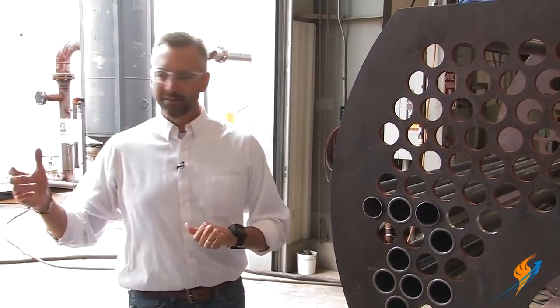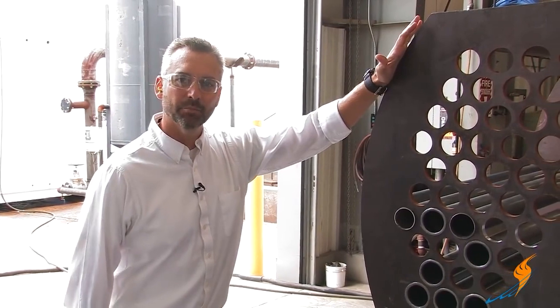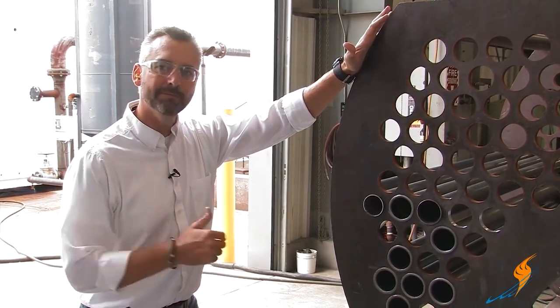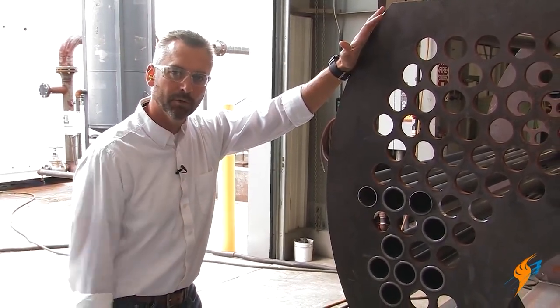Thanks to Jimmy and Steven for coming out here. These guys practice this all the time and we really appreciate you taking the time to show everybody the beading, rolling, and welding process. We'll see you next time on The Boiling Point.